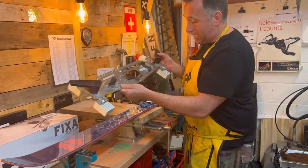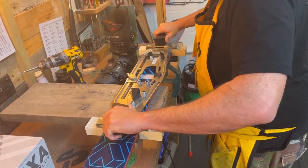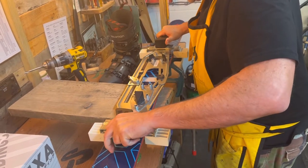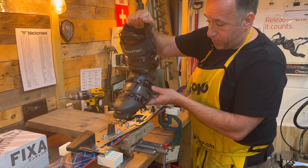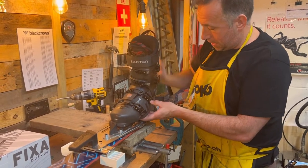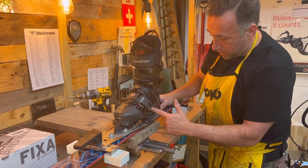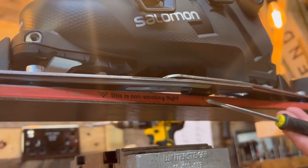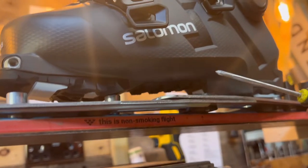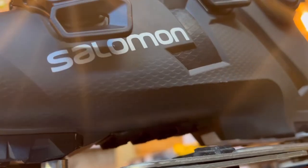I'm going to place the jig over the ski to give us a basic idea, get it roughly into position, and then pop the boot on. The jig is now roughly in place. We introduce the boot — that's a nice snug fit in the jig. What we're aiming for is the center of the boot, the center of the jig, and the center of the ski to all line up. We've got the center arrow of the ski, the center of the jig, and the center of the boot now in one continuous line, so we know the boot and binding are going to be in the right place.